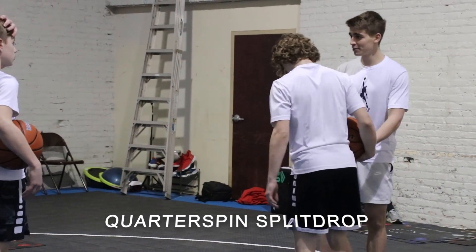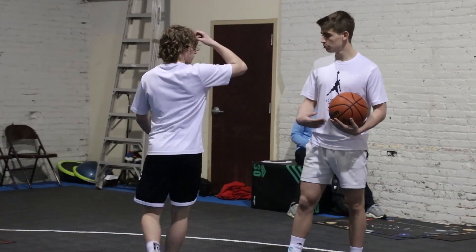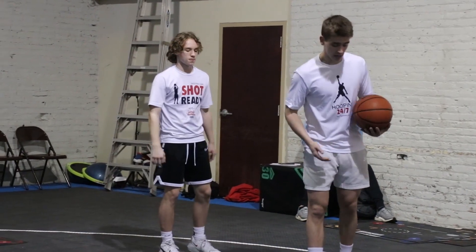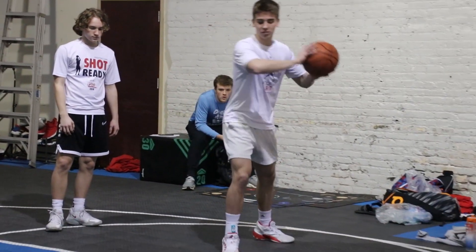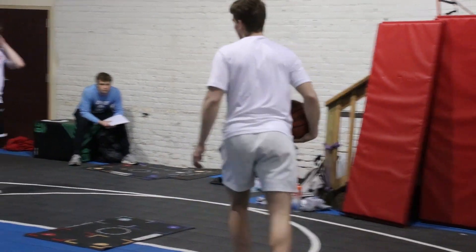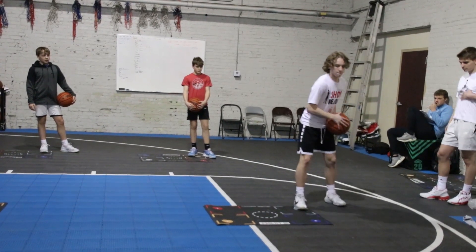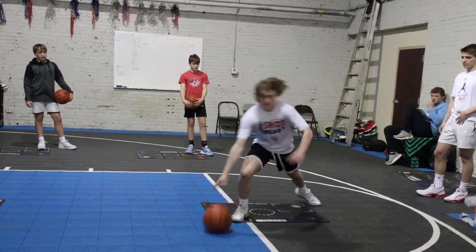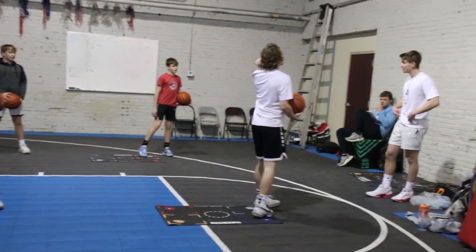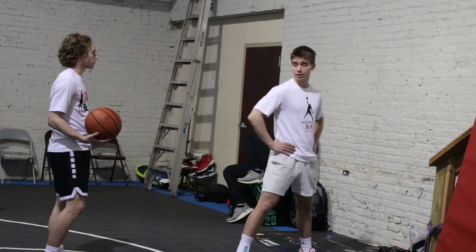We're going to do split drops out of the quarter spin. This is for pressure. So when we're using split drops in martial sets, we have to control what we're facing. So I'm coming here, ripping over slow, going from this position — I'm going to pound, split drop, left, right, and then watch these. That's really good. So what's the key to this? Change your hips. You're going from this way to a complete 180 the other way.